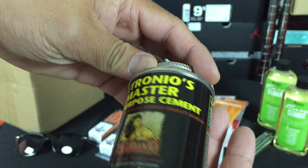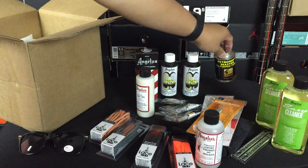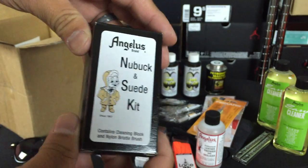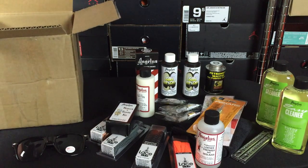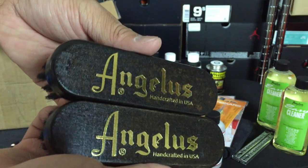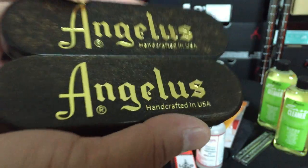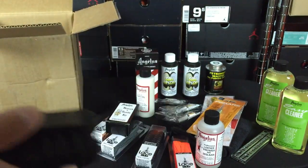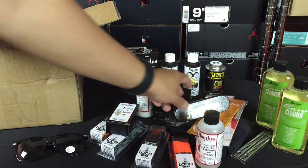Got some all-purpose cement, and there's going to be a restore I'm doing on a pair of Pippins where I need to reattach the sole, so that's going to be perfect for that. There's also a nubuck and suede kit — I'm going to do a tutorial on how to clean suede, a lot of people have been asking for that. And it also comes with not one but two brushes. Check out that logo — really dope gold logo on here. These are really nice brushes actually.